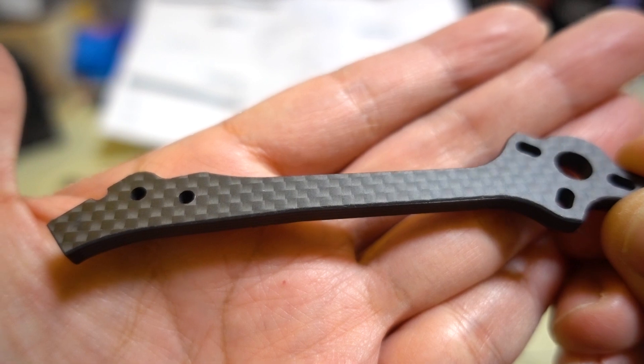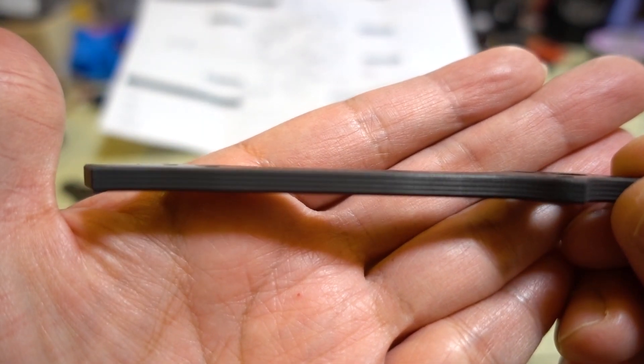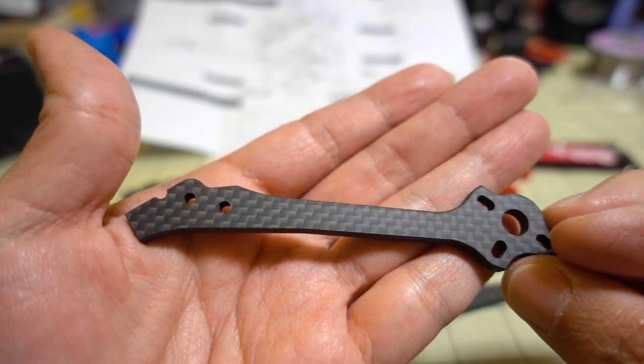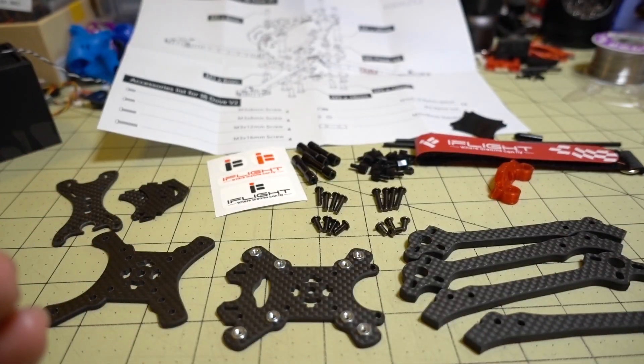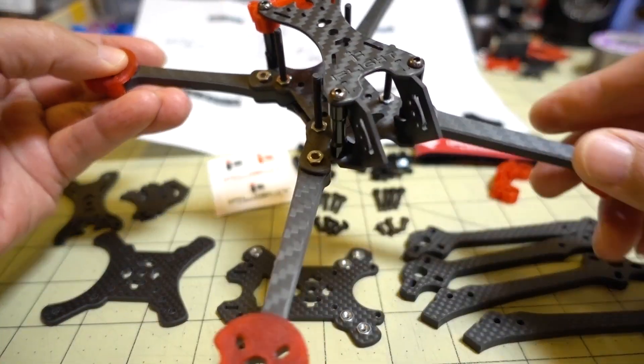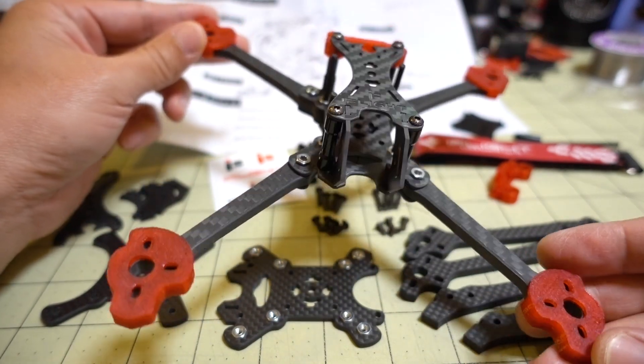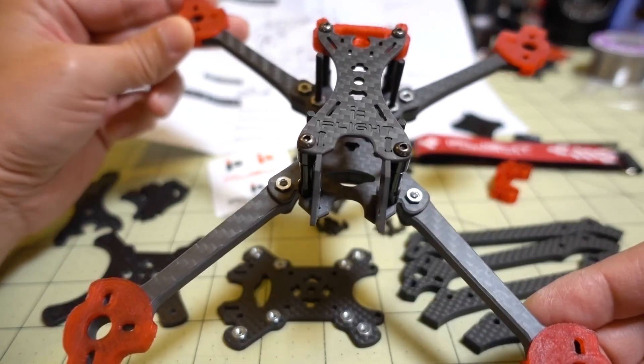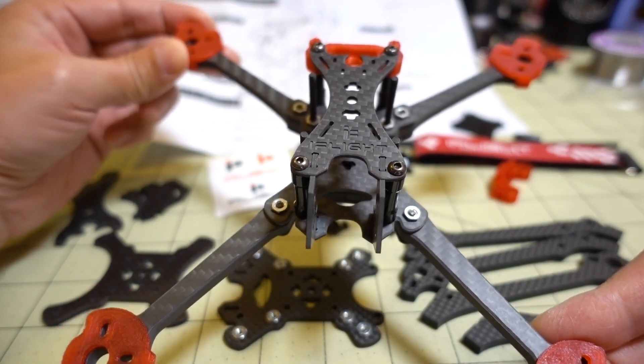I'll just give you a quick look at the arms here. I believe these are 5mm arms. If you remember the version 1 frame, this is what it looks like - it has a sort of interesting arm configuration. I think the arms are closer together in the front and further spread apart in the back.